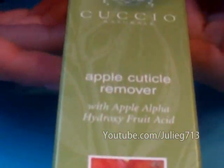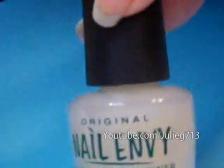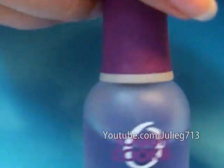The first thing we're going to do is apply a cuticle remover — this is the Apple Cuticle Remover from Cuscio. Next I'm going to apply a nail strengthener by OPI and then a base coat. This is called Tough Cookie by Orly.